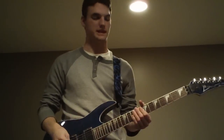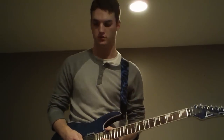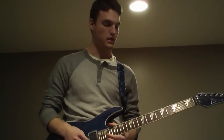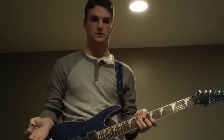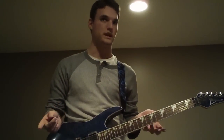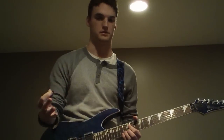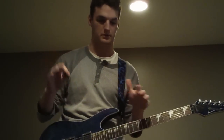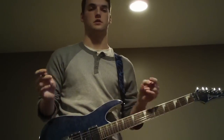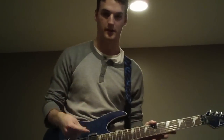My name is Scott and today I'm going to teach you guys how to play the guitar solo to Everlasting God by Lincoln Brewster. I actually do have a video of this up already on my channel, but I didn't actually play it right. I played the notes correctly, but the way I played it was a little wrong. So don't go off that video for instruction, because this is the right way to do it.